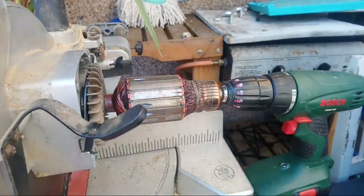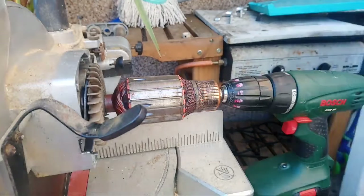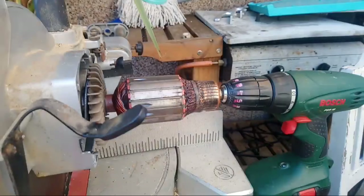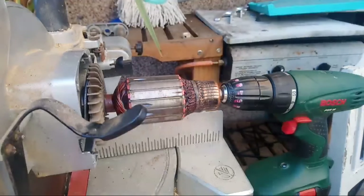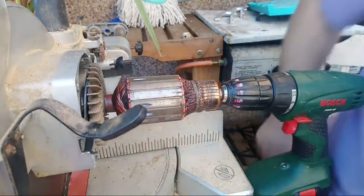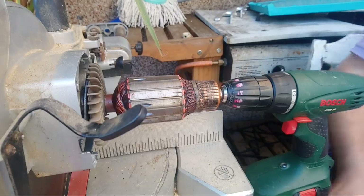I just purchased this circular saw and it was sparking like there's no tomorrow.